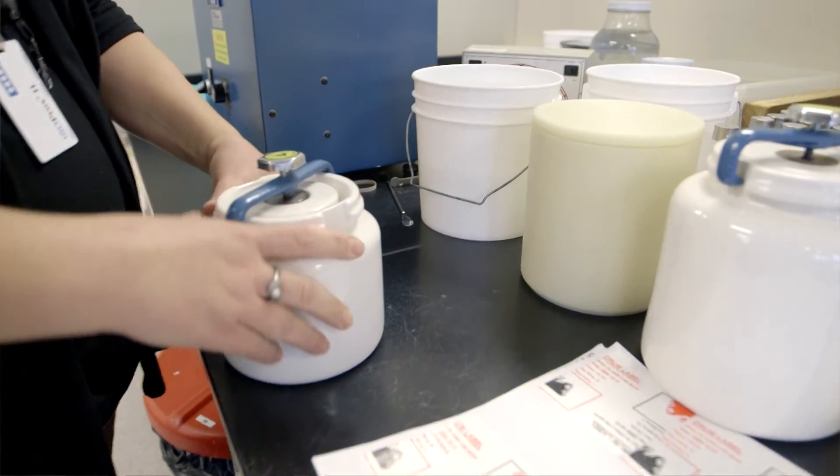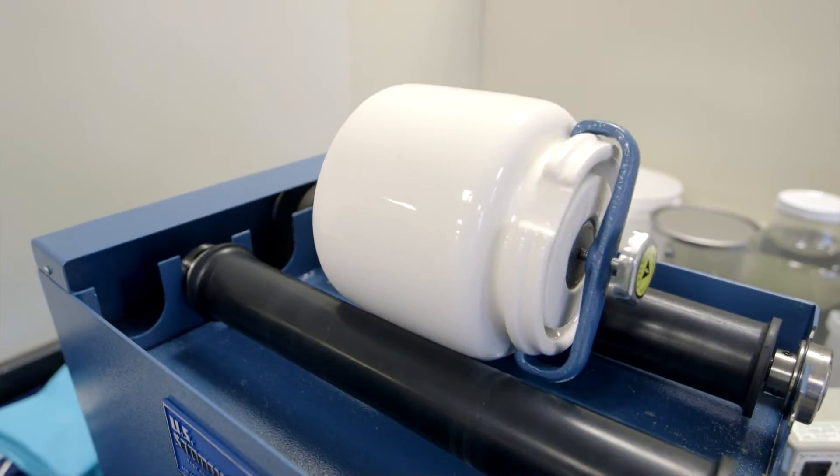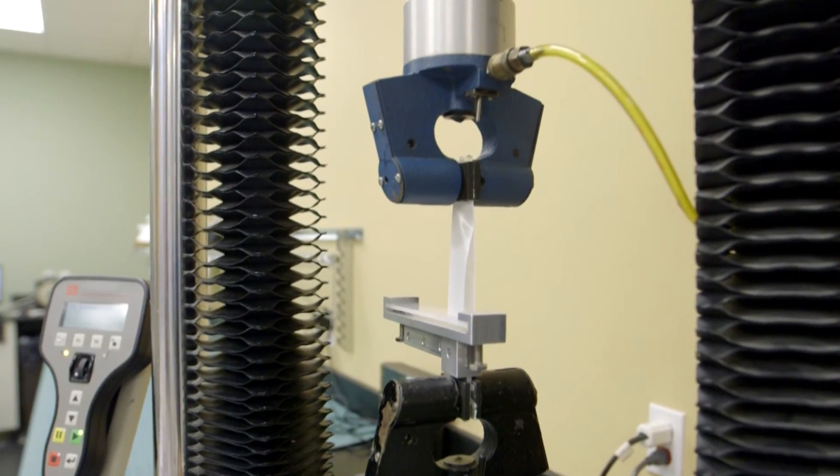Additionally, as part of the BS 5609 standard for drum label testing, we do a sand abrasion test and adhesion testing.